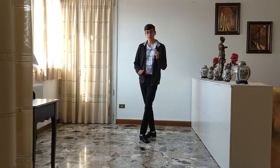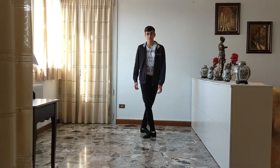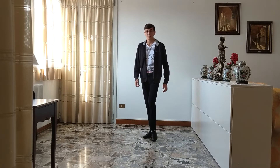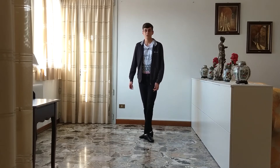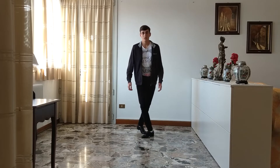Now you switch your feet, so this time your left foot goes behind the other one like this, and meanwhile the right foot does this movement. So from this position you do and three and four.